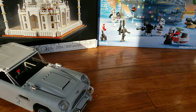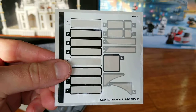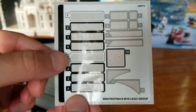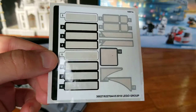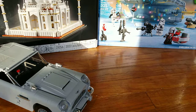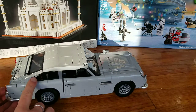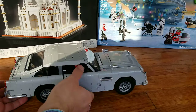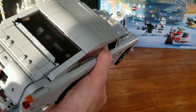Before we look at the set, this is the sticker sheet. There are 12 stickers. As you can see, eight of them — the entire left-hand side — is for the license plates. Some of the other stickers are for the area near the back window, along with the Aston Martin symbol.